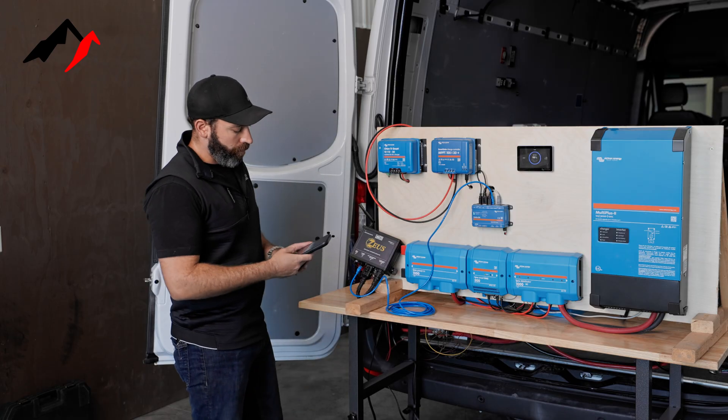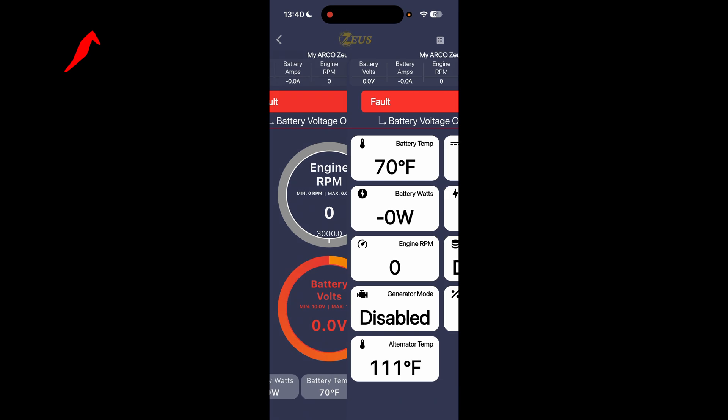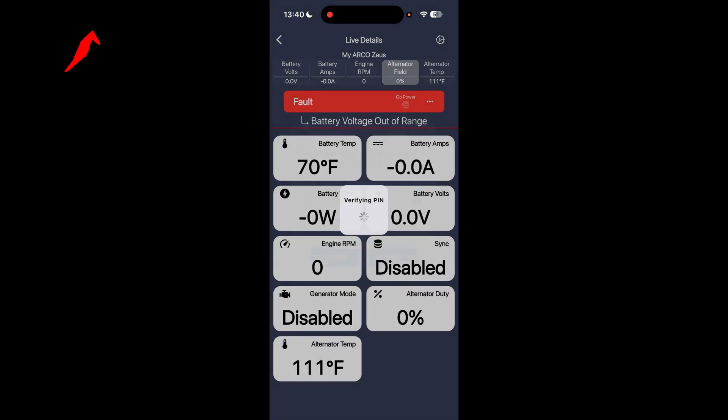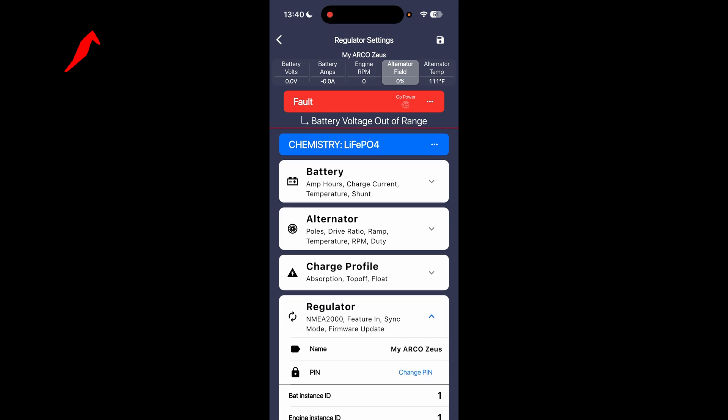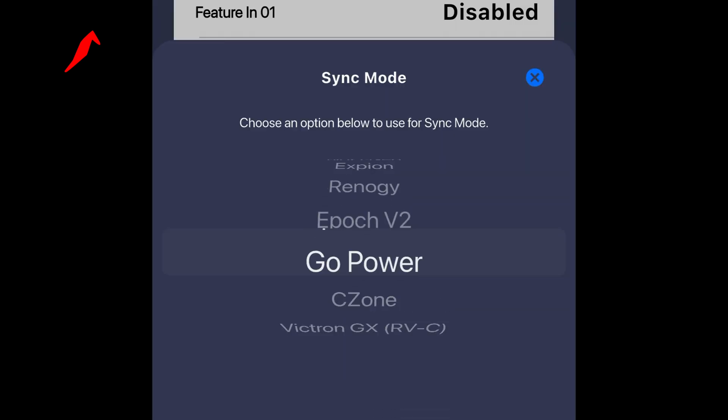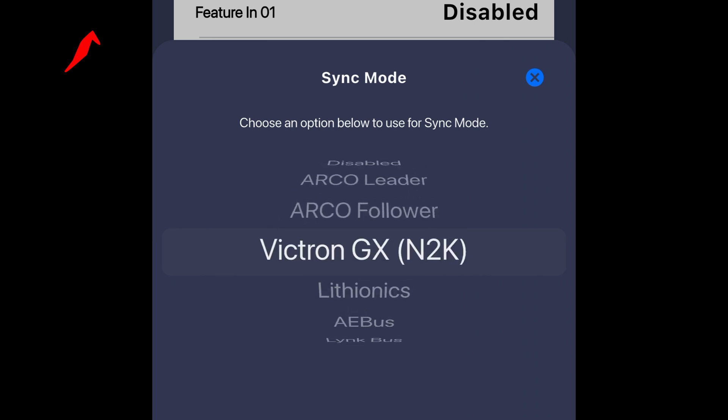We're going to pull open our app, click on View Device, go into our Settings, enter in our PIN, head on down to Regulator, and we're going to choose Sync Mode and set that to Victron GX N2K.